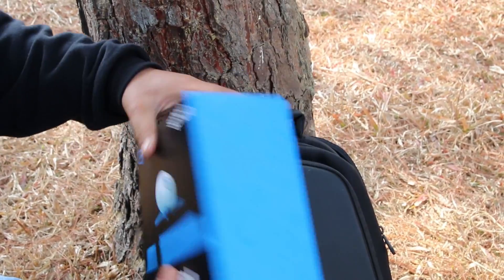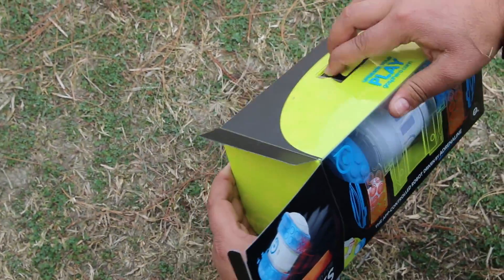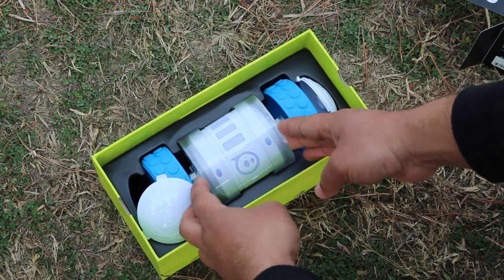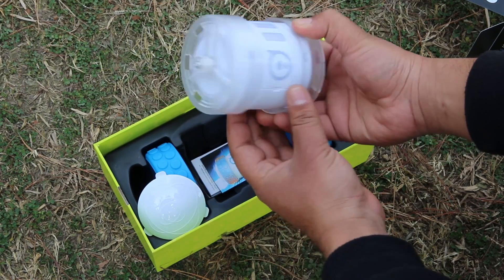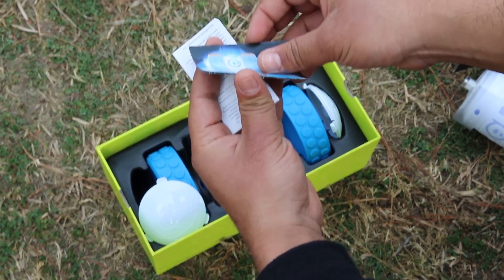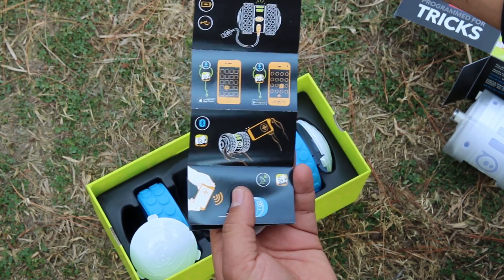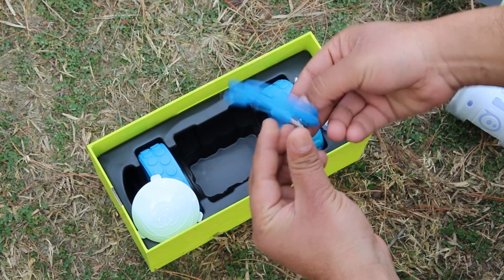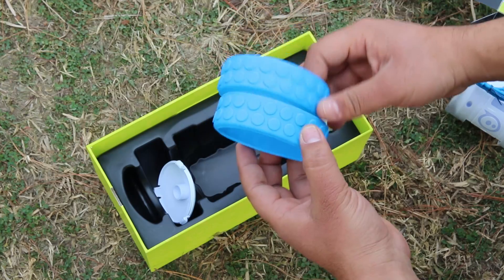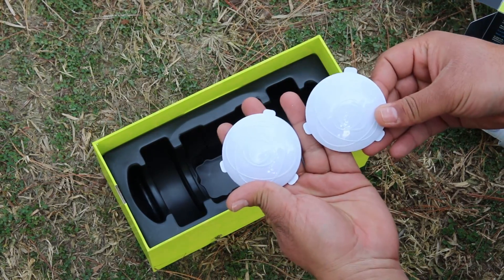Now let's get back to the Oli Toy and open it up. That's really nice packaging — here we have the toy itself. We have the basic paperwork with some instructions, manuals, warranty information, etc. Then we have a micro USB cable to charge the toy, and the wheels that need to be attached. And these are the side covers of the toy that hold the wheels.